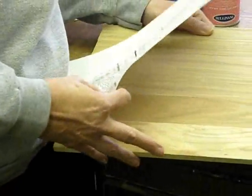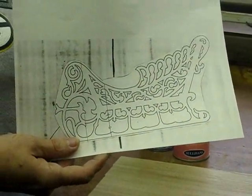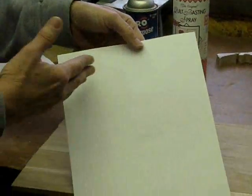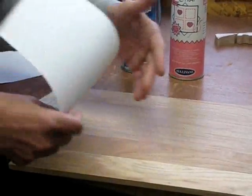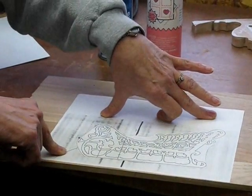Once I have my board planed so I have a nice, smooth, even finish, it's time for the pattern. I just make a photocopy of the pattern that I'm interested in using. Take some spray adhesive, an all-purpose spray, lightly spray the back of your pattern — don't spray your wood — and adhere it to such. And you don't need to cut your pattern out so you don't waste all this space.